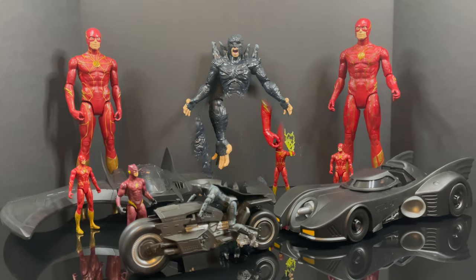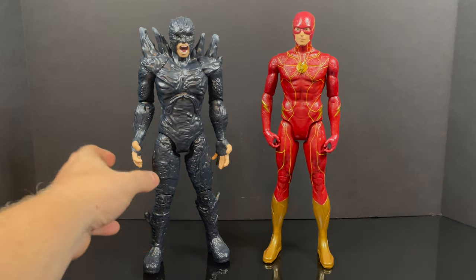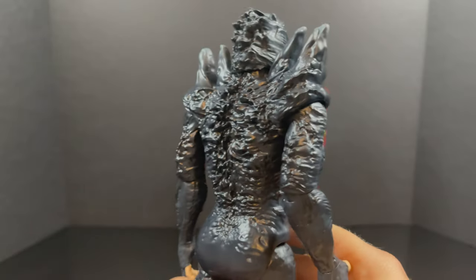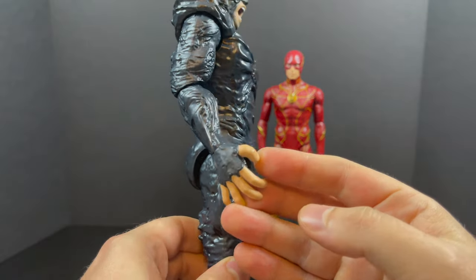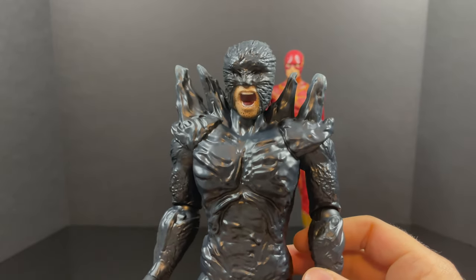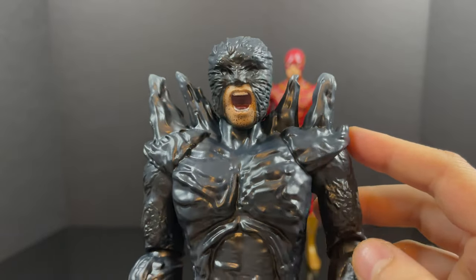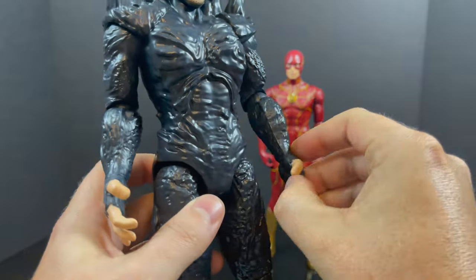We'll kick it off with the larger figures. As a collector myself, these are definitely not my thing, but as far as kids go — you don't want to spend a whole lot of money on them — these aren't too shabby and they are larger. For little kids they get to do a whole lot more with them, it promotes creativity and allows them to have some fun. This is the Dark Flash, and if I was a little kid again I don't know if I'd pick this one — the paint is kind of okay, a splash of paint every which way.